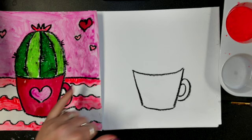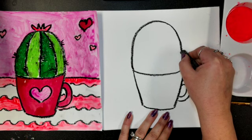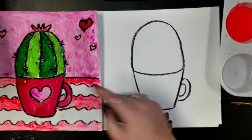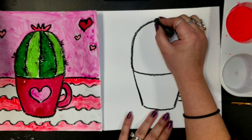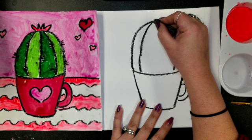Let's make our cactus. It's just a big, huge rainbow shape. We're going to start at the edge of our cup, go up almost to the top — not all the way — and then back down to the other side. Then we're going to put our lines in our cactus. Start at the top, come down and to the left until we touch our cup, then go to the other side down into our cup, and right in the middle just a line straight down.